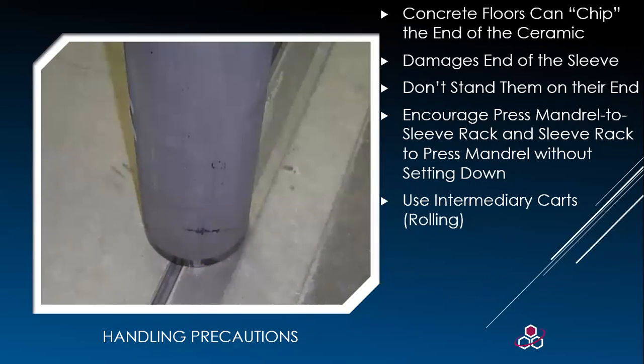Never rest a sleeve on concrete. It is too easy to chip or knock the sleeve out of round by banging it on a hard surface like this. You don't want to stand them on the ends. Sometimes when you're moving quickly, you set a sleeve down to change it out — we have to pay attention to where we're putting it.